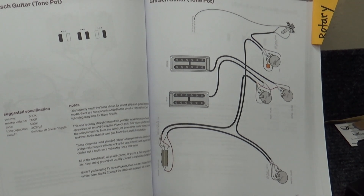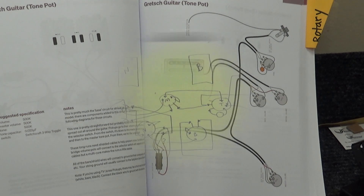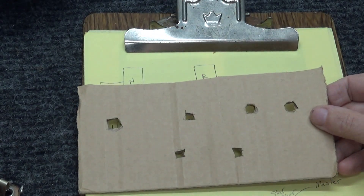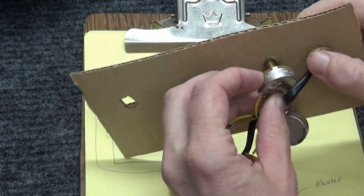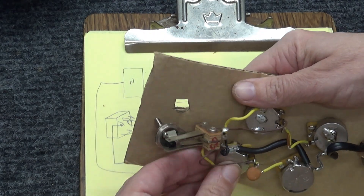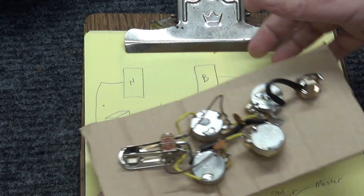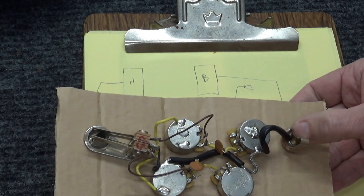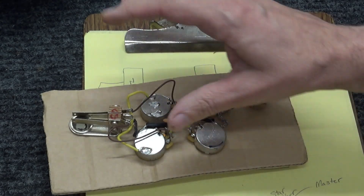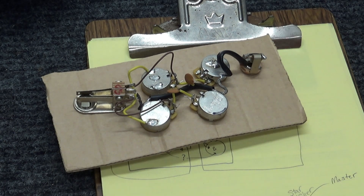Next, I find the Gretsch wiring diagram in the book, but the configuration is all weird so I had to redraw it the way it's supposed to be in the SG guitar. I made a little cardboard cutout and jammed the components into it. Now I can start taking all these wires off because this whole thing is out the window — not a single thing can stay. So off with the wires.